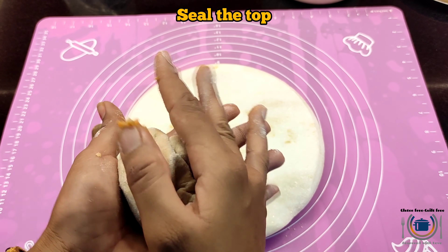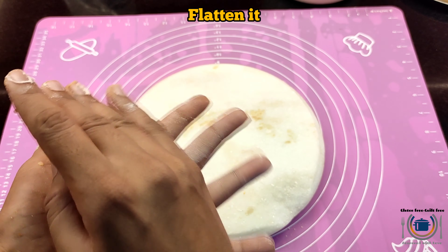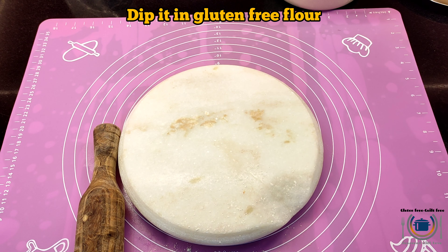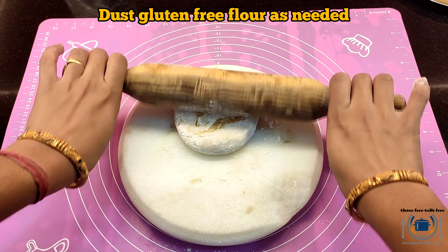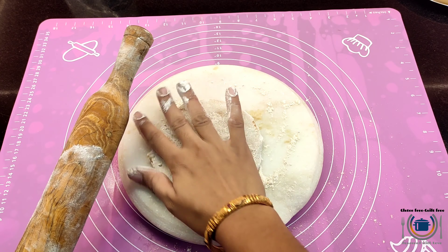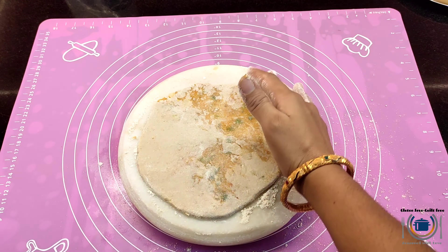Move it down and seal the edges. It's okay if it is breaking a little because we are going to apply some flour to it — and as you know, gluten free dough is always very delicate to handle, so that's fine. Don't worry about it. Now sprinkle a good amount of gluten free flour mix and roll the dough ball out gently into a six to eight inch circle. If the edges are breaking, just seal them with your thumb.